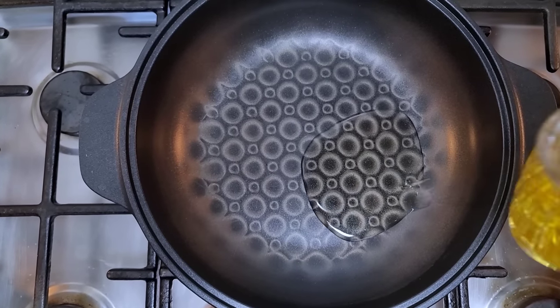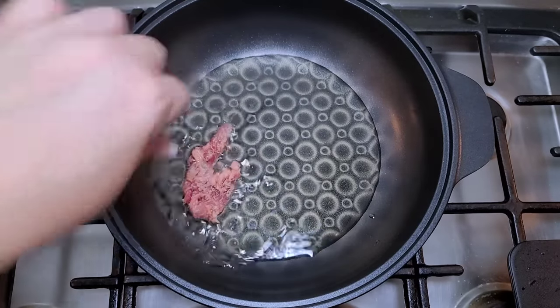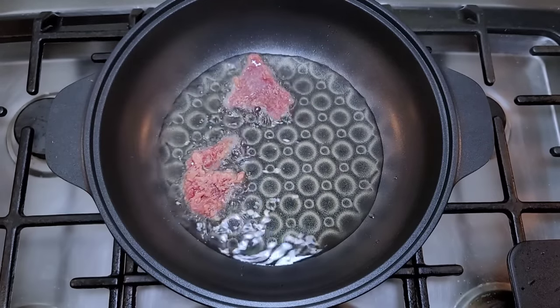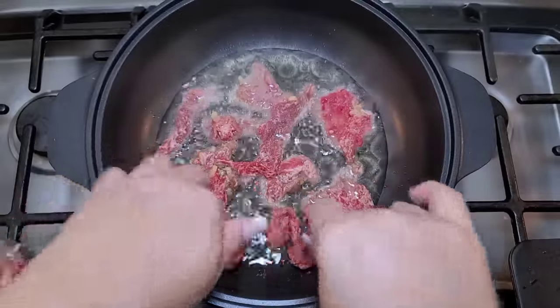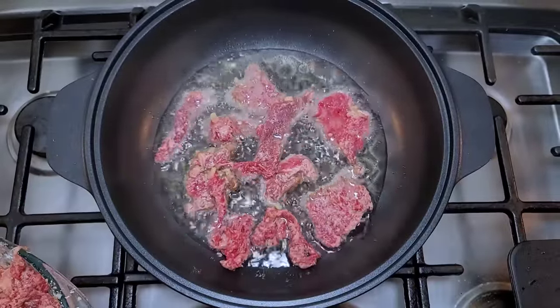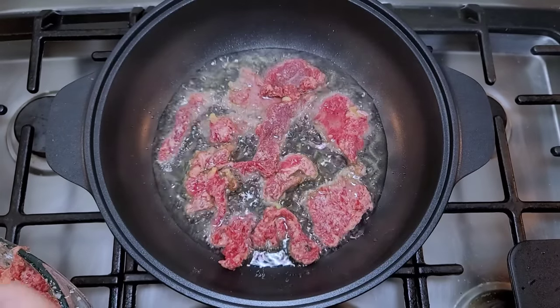In a preheated pan, I'm adding cooking oil enough to coat the bottom, and now I'm going to cook this in batches. If I just dump all of the beef into this pan, it's not going to fry well. So I'm separating the thin slices and doing this in around two or three batches to make sure it cooks and fries crispy. It's going to take somewhere between four to five minutes for each batch.